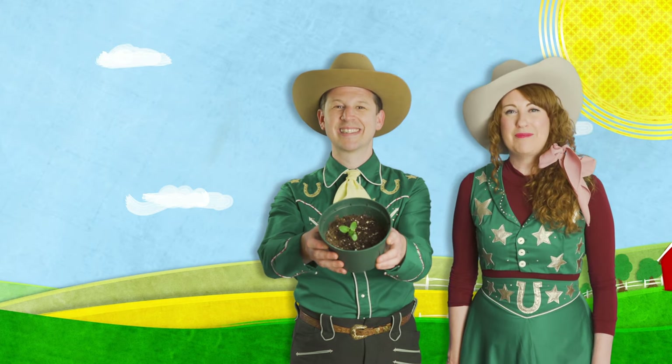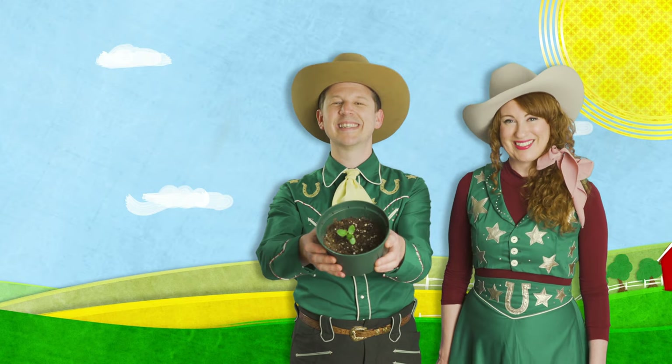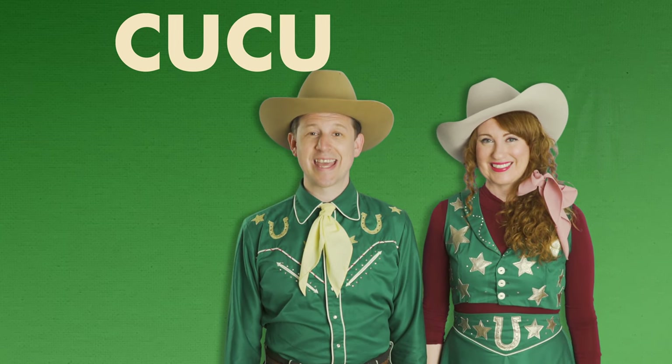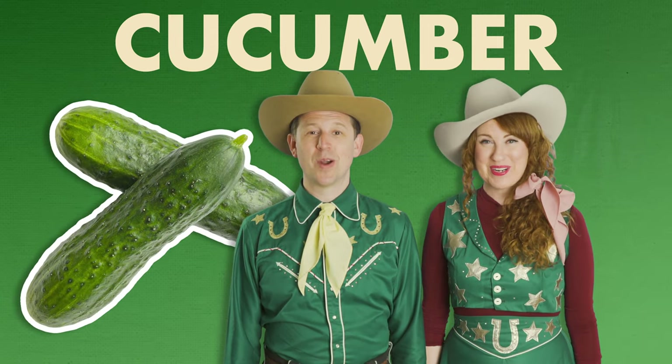Have a great time digging in the dirt and eating delicious cucumbers. Let's spell cucumber: C-U-C-U-M-B-E-R. Cucumber!